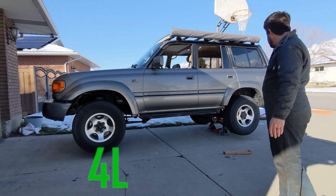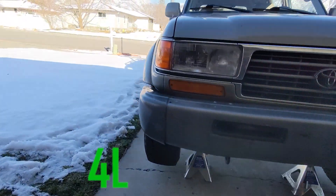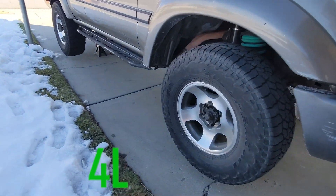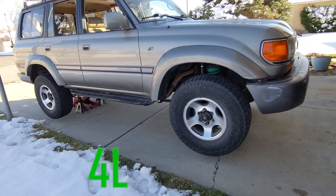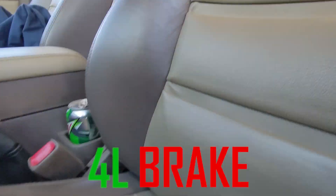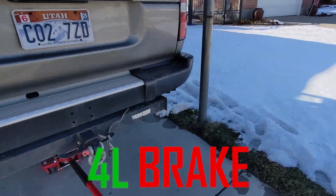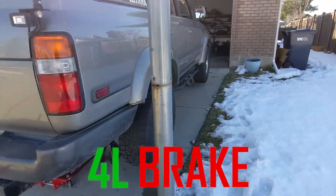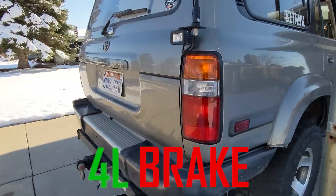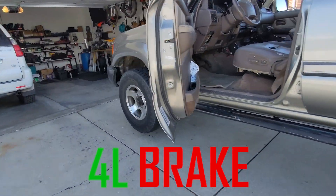There's low range first gear. Not moving. Rear's stopped. Single front getting all the drive.